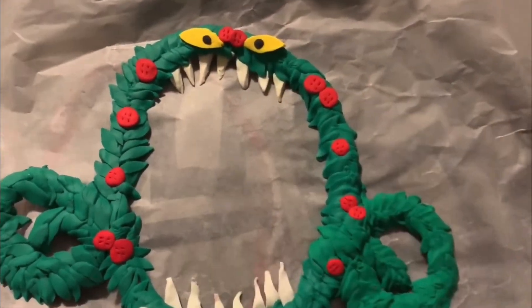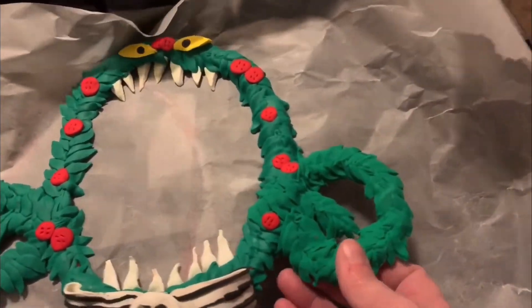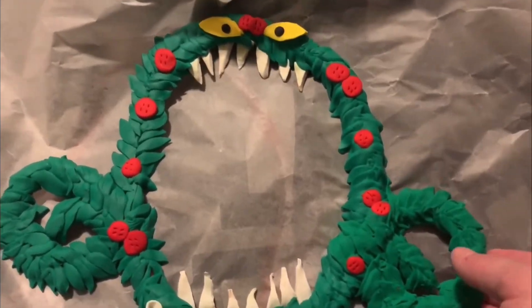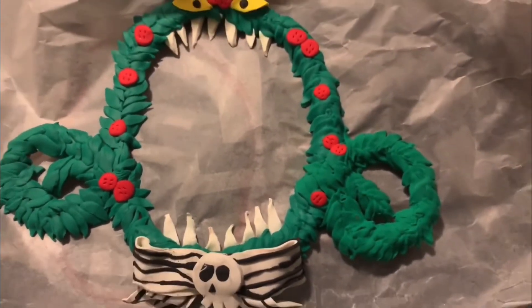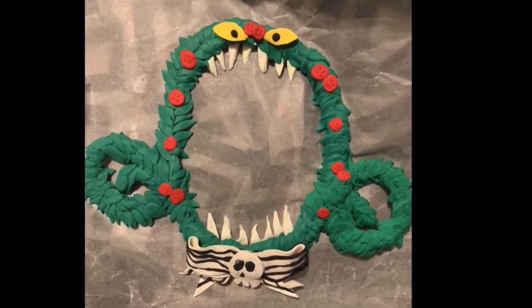This is all polymer clay. If you want something lightweight you could definitely do one with felt or even paper. There's my guy. Thanks so much for watching — bye bye!